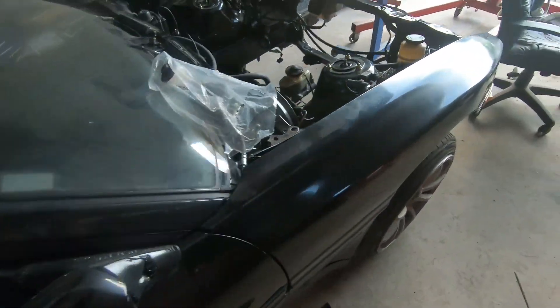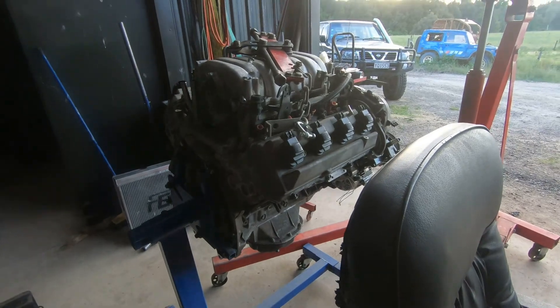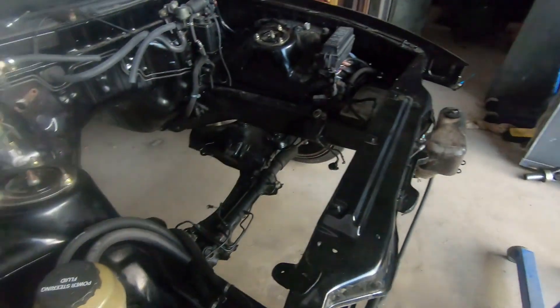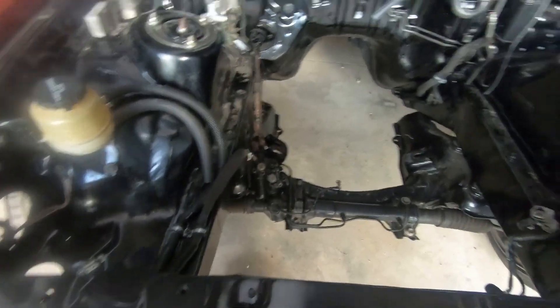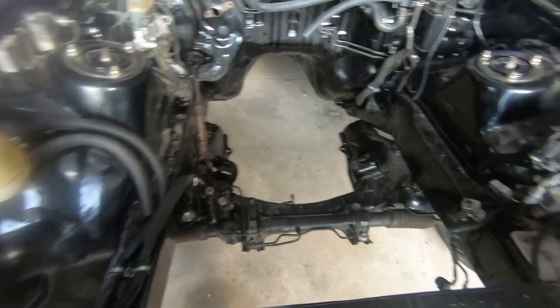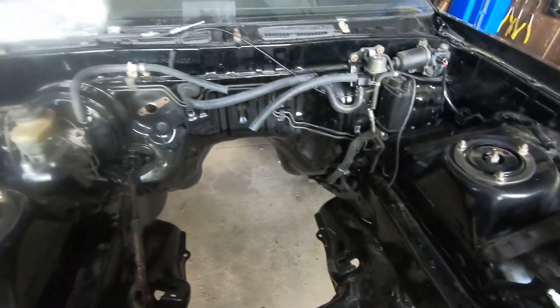The engine bay has gone backwards - the engine is sitting back on its engine stand, back on there. Brake airlines are away to get done, so that's good. We'll get the engine mounts welded up and there are a few little bits and pieces in here to do - drilling a hole and such.